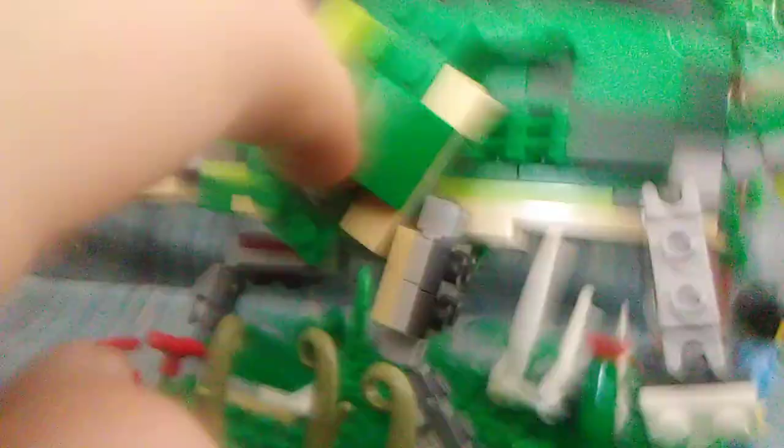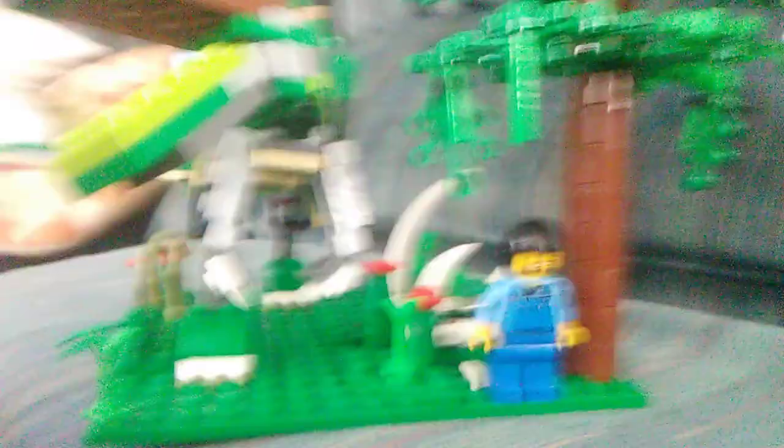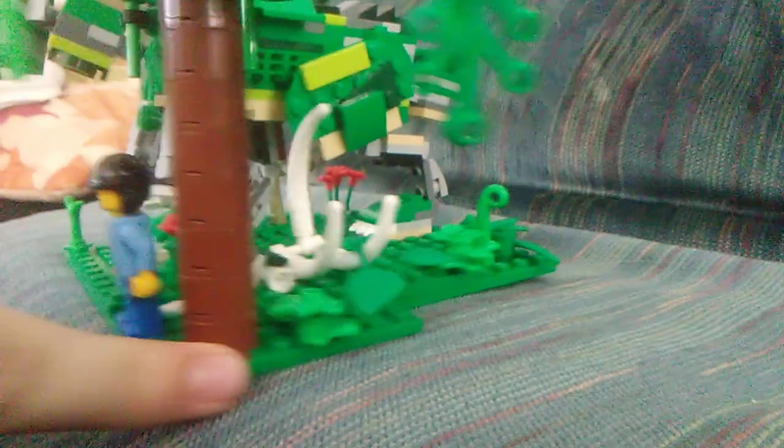I can take it off the base, but this thing is so fragile. These things really only get connected by two studs. I think that could be the accurate size of an Allosaurus as well. This thing is very fragile, so I have to be very careful with it.